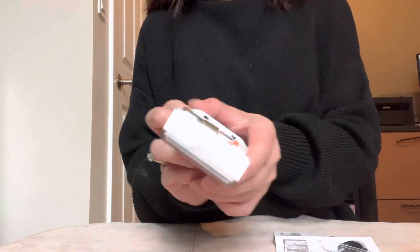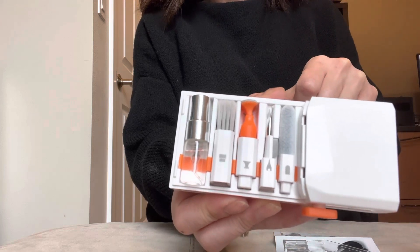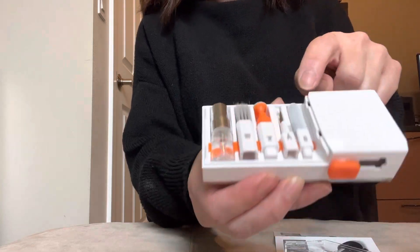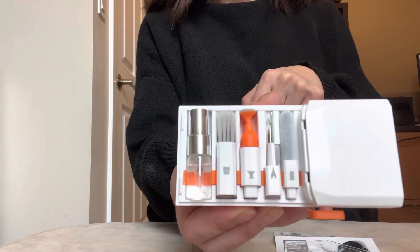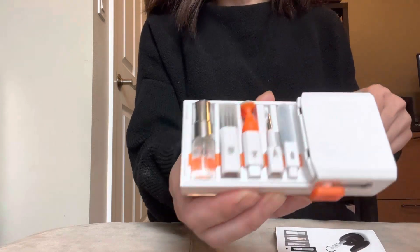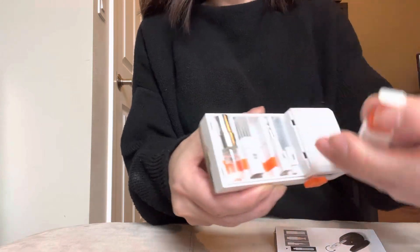It has this little fuzzy cleaner — I've seen those on AirPod cleaners but you can obviously use it for whatever — and then it has this sharp kind of tool that you would use to clean in between small places.